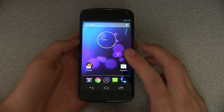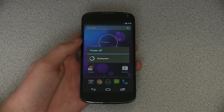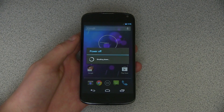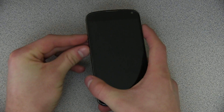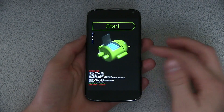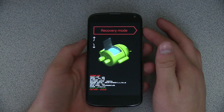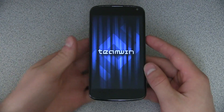I went ahead and transferred that phablet file and that Mako file onto my device as zip files. Now we need to get into that custom recovery. I'm just going to power off the device. Once fully powered off, you need to press and hold volume up, volume down, and the power button all at the same time — I believe this is the same for all Nexus devices. Here we go — we go into the bootloader now. Just press volume down twice until it says recovery mode, and then press the power button to select it.